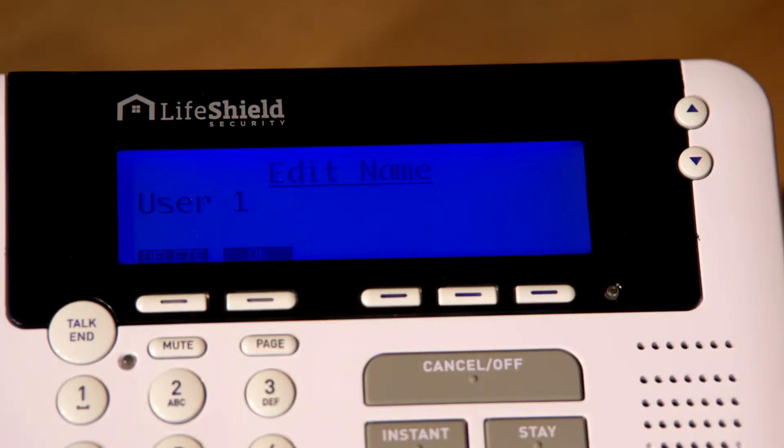To change this name, use the Delete button to erase the default name and enter the desired name using the console keys. Press OK when complete. Next, the console will prompt you to edit the new user code. You will need to enter a four digit number that is unique to the new user. Please note that this code must be different from the master code.